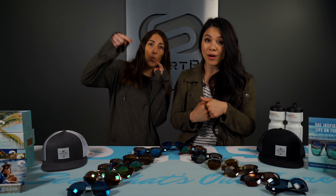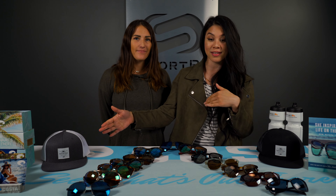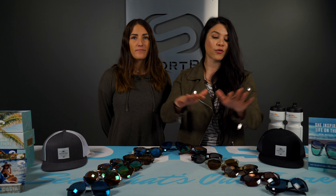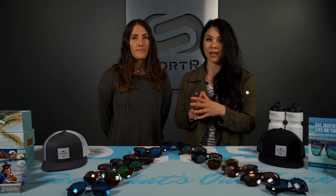Before we get into it, don't forget to hit that subscribe button below and give us a follow on Instagram at SportRx if you want to see more of these frames. This is the updated size guide for 2019-2020. If there's a frame in here that you love and it's not included, we do have another video — the Costa Women's size guide — that we'll link to below.